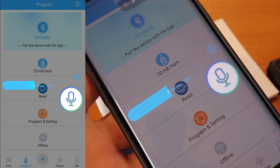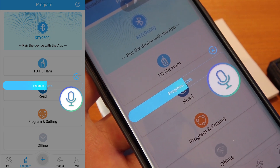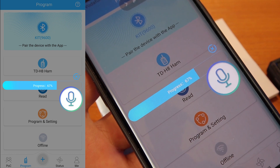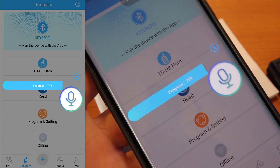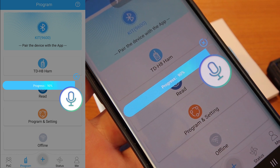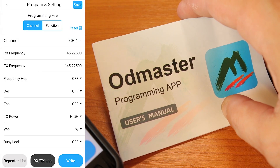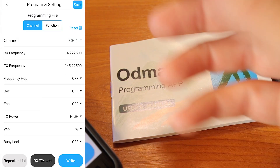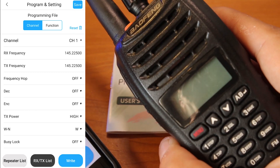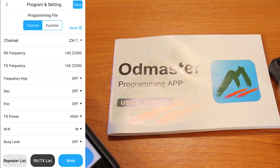Imagine you're on top of a mountain in an area you're not familiar with, and you want to check into the local repeaters. You have a bunch of repeaters to program and doing it through the keys on your radio is going to take a long time. That's when the OD Master app is a great idea — either with a radio like the TDH8 that has built-in Bluetooth, or a radio supported by the app.